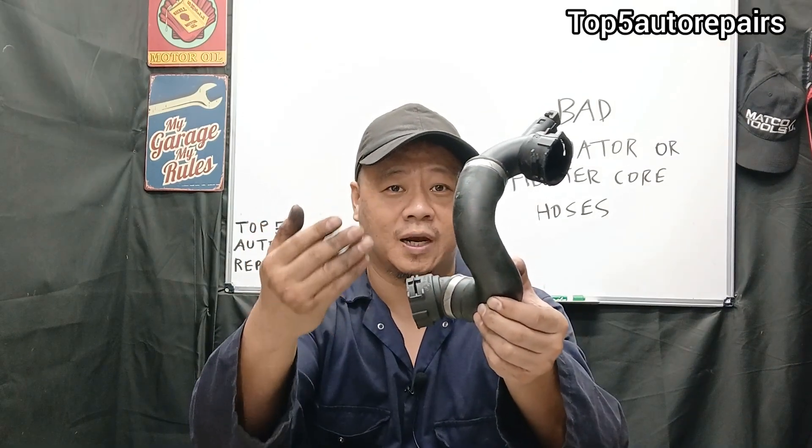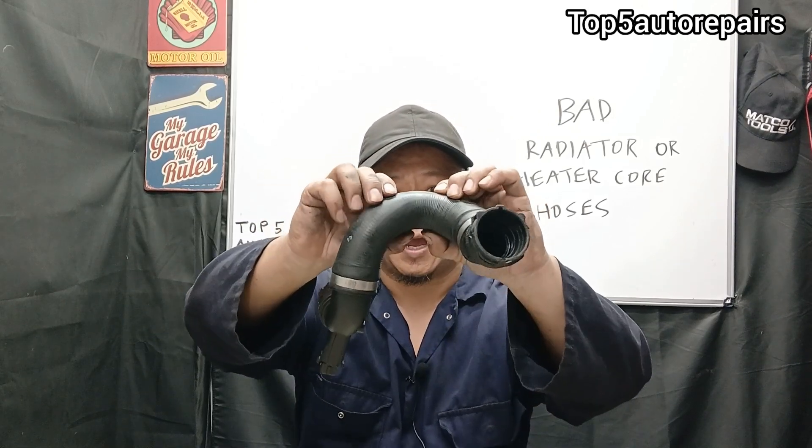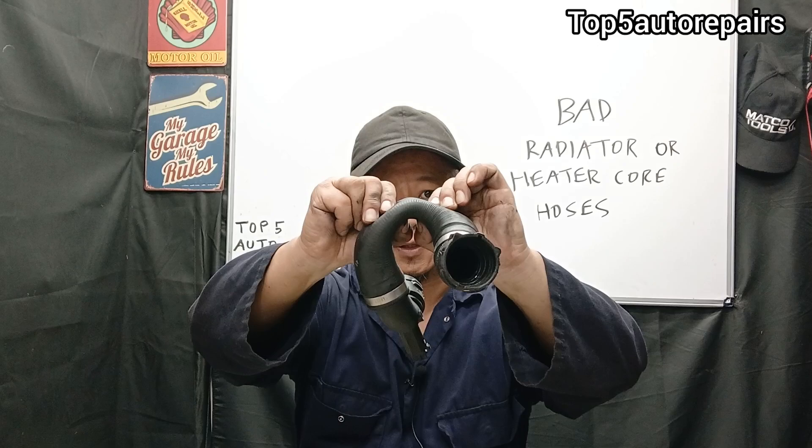The next sign is that the radiator hose or heater core hose cannot retain its shape. When the rubber starts to deteriorate, it cannot retain its shape and it can easily collapse or it can easily expand.